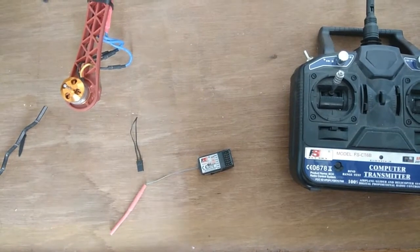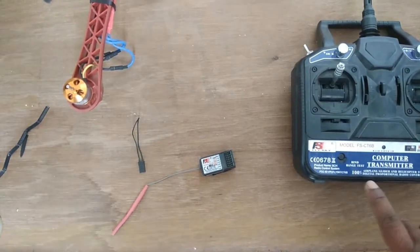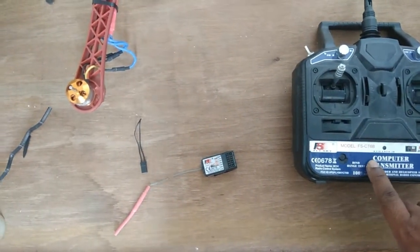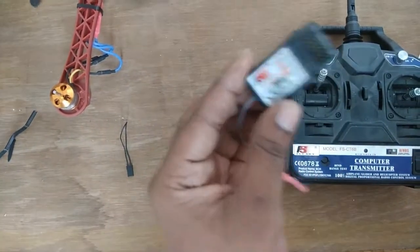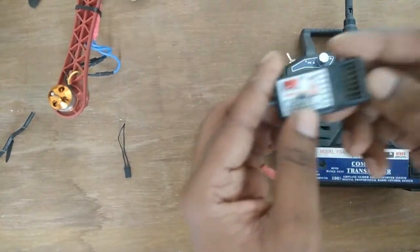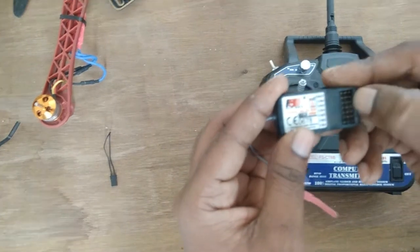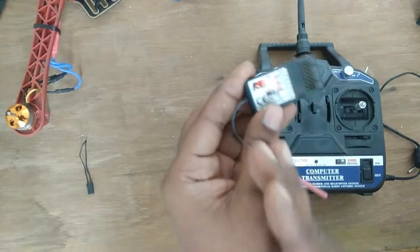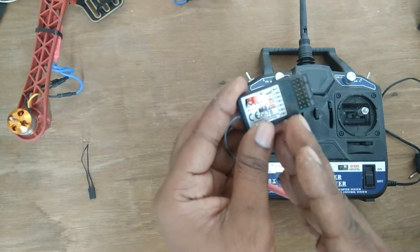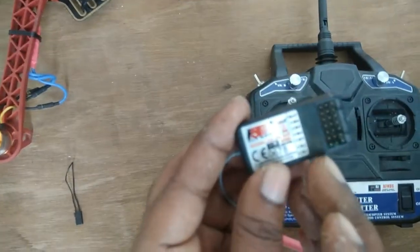Welcome to Robotronics. Today I'm going to show you how to bind the Flysky C26B transmitter with the receiver. This receiver has six channels. On one side you have negative and positive, and on the other side the third pin is for signal.